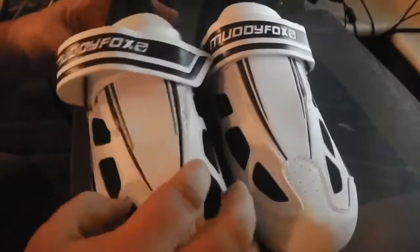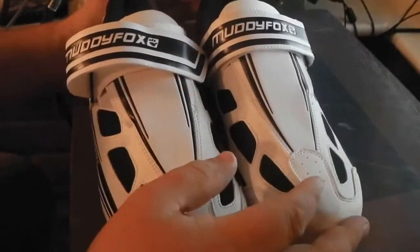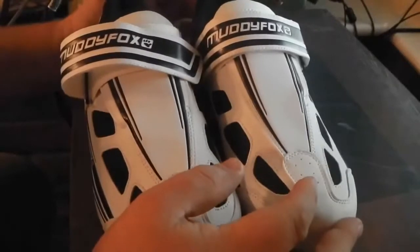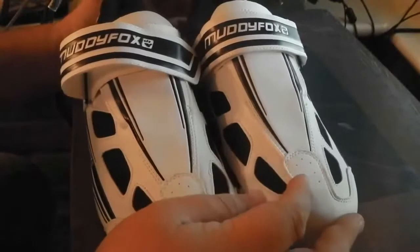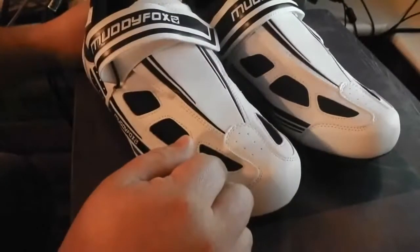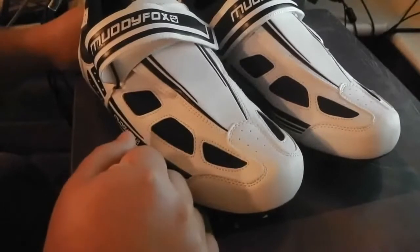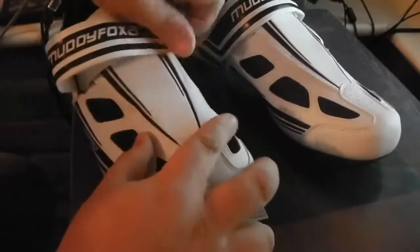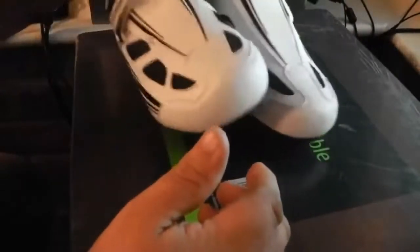I recommend them if you're cycling — a good pair of shoes to start with. A lot of people spend a lot of money on their cycling and after a few months they may go on to something else. For 25 quid, you can't really go wrong. If you spent 100 quid on a pair of shoes, you'd be a bit gutted if you then decided cycling wasn't for you. So it's a good start — a pair of shoes, 25 quid, bargain.